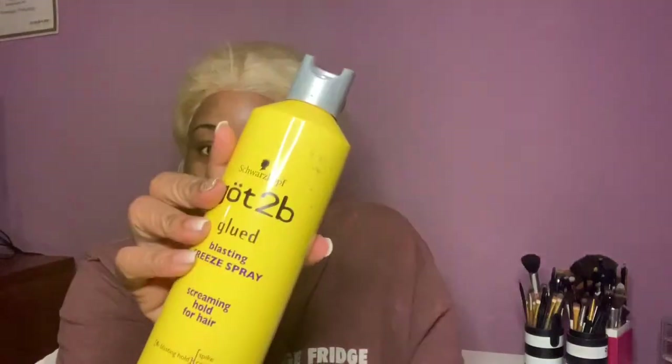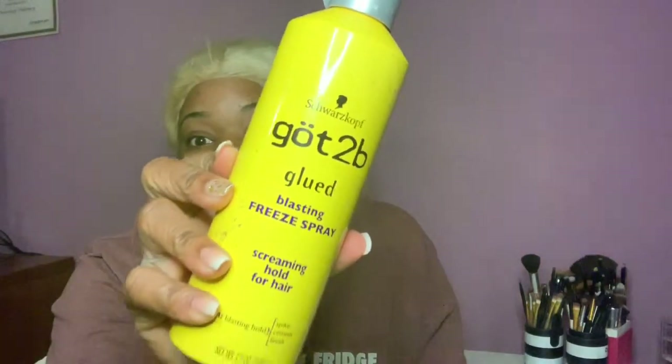This video is about removing anything lace — lace closure, lace frontal, lace wig — but only if you used Got to Be spray to lay it down, or if your stylist used Got to Be spray. If you used any kind of adhesive — be it Bow Hold, Ghost Bond, or any lace glue — this video is not for you. Exit out and go watch one of my other videos, or go read a book, go pray, go do something. This video is only for those who used Got to Be spray.